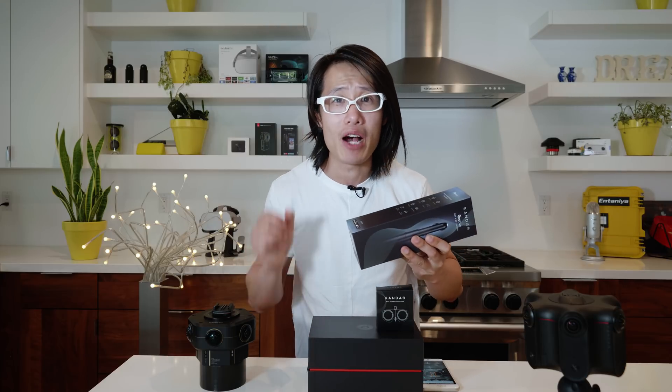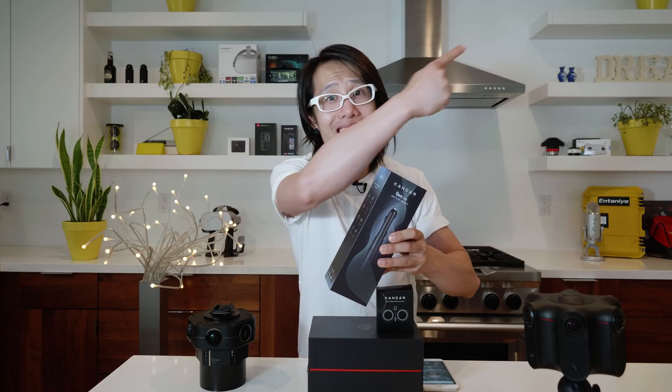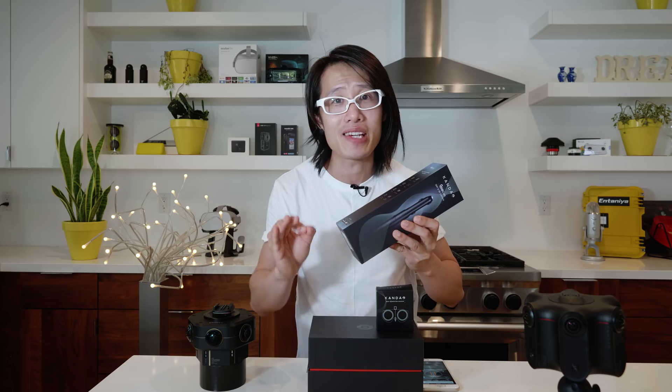If you are looking for the full review video of this camera, click here instead. This will just be an unboxing teaser video for me.